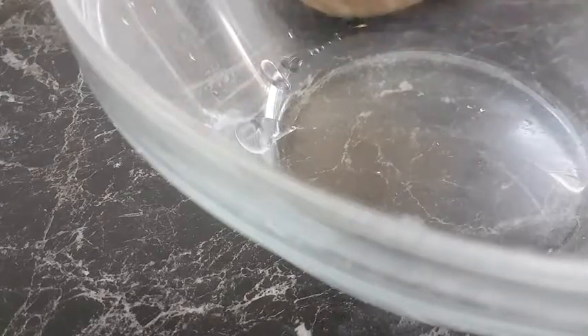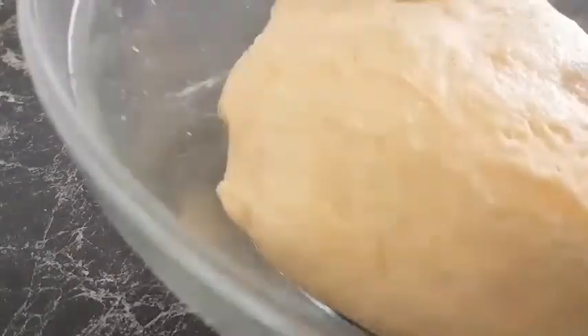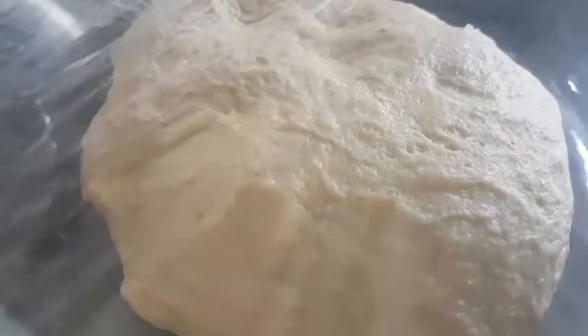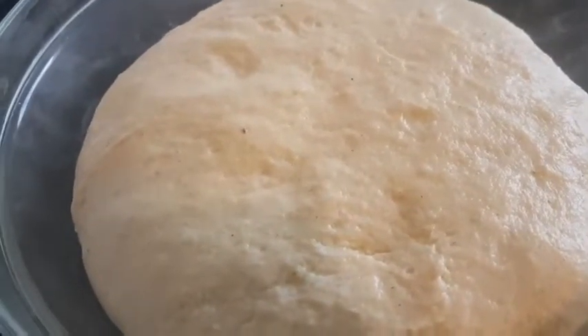So I'll grease my pan with some oil and let the dough sit. I'll cover the dough with my cling foil. So our dough has doubled in size.